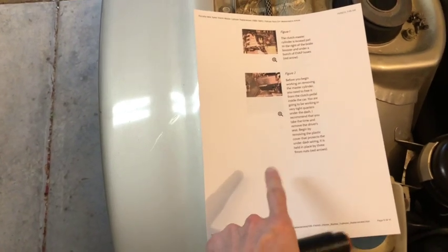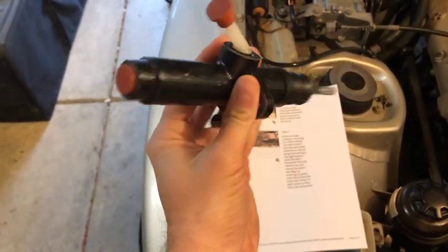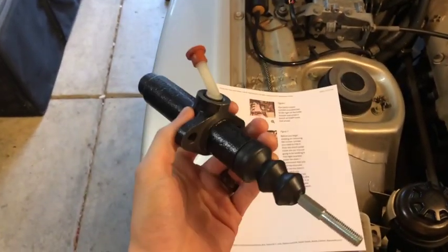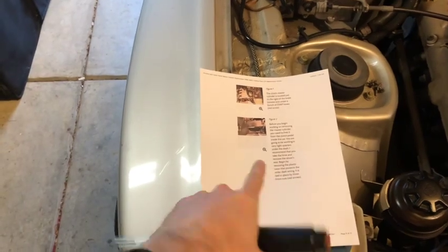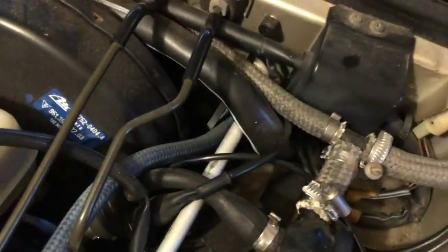The first thing I like to do for something like this is print out the procedure. I got this off Pelican Parts — you can just Google whatever it is you want to do, like 'clutch master cylinder Porsche 944 install.' Today we're gonna have to remove all these lines right here. Our cylinder is right down there; we'll be able to see it better in just a bit.